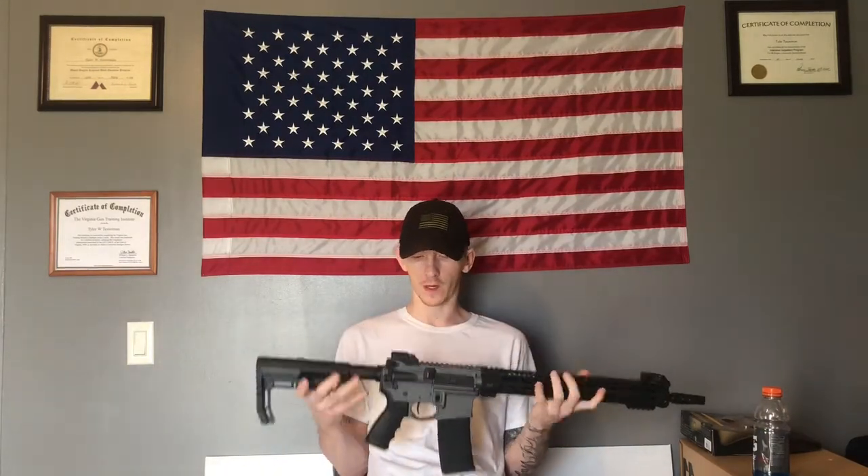Hey, welcome back guys. It's Tyler again with Orion's Tactical. Just from the title of the video, got a new AR-15 review for you today. Before I jump into that, I just want to apologize for the lack of content on the channel here lately. The past three or four months, I haven't really released any new videos or content like that. I do apologize.